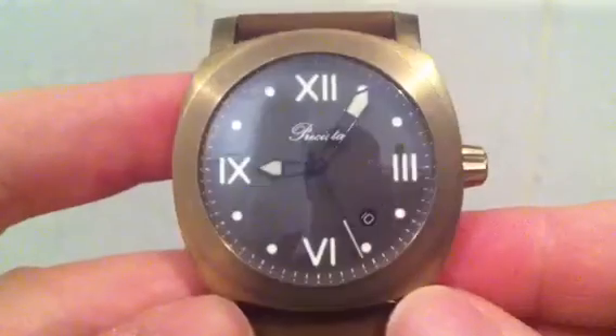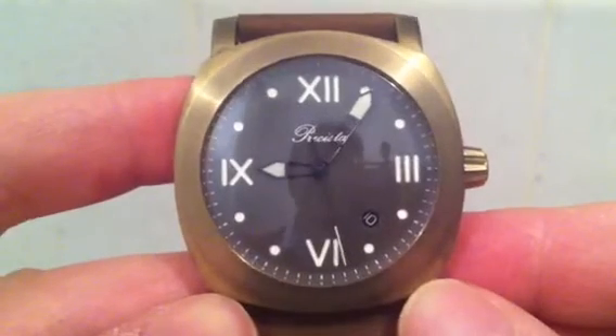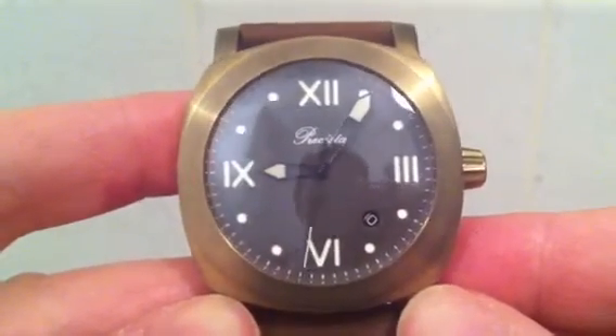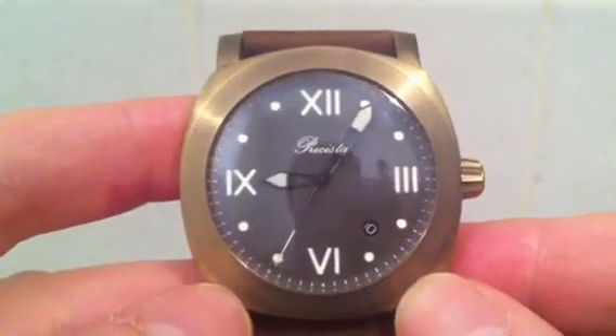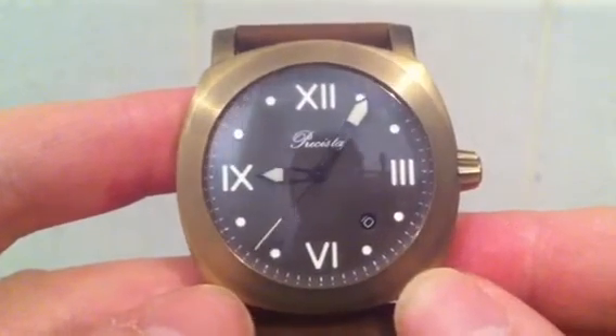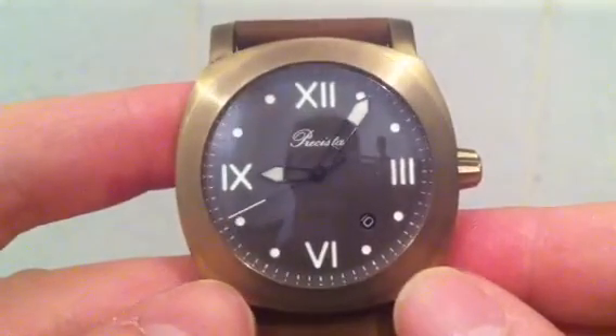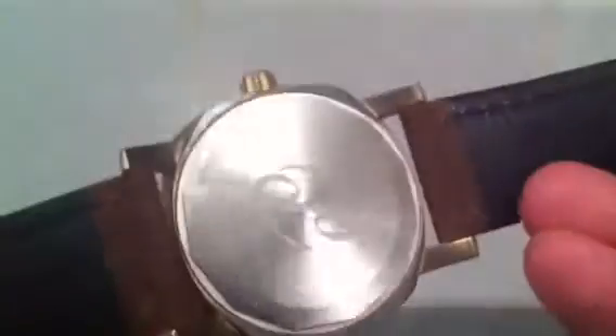The reason I bought this particular model of bronze watch is it's made by a company called Time Factors, who run the TZ forums, which is a great watch forum. I think it represents a really good quality watch and really good value as well.